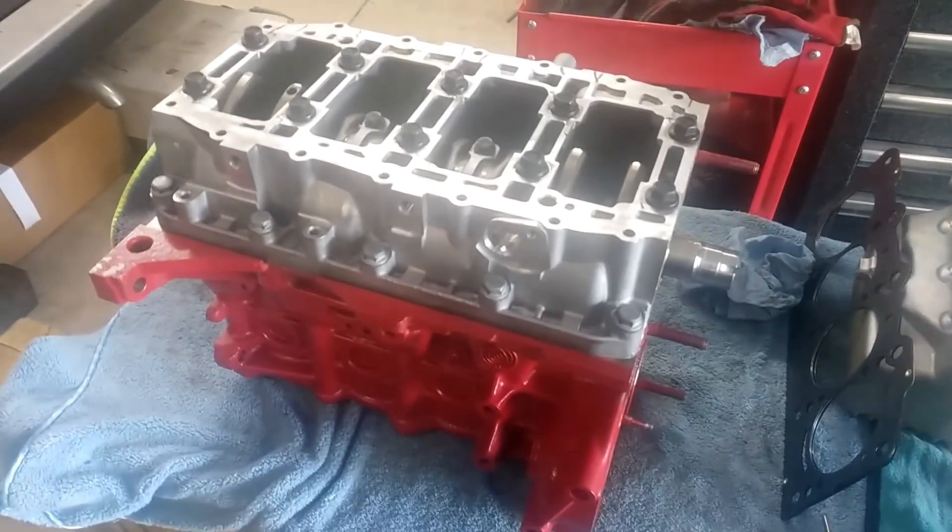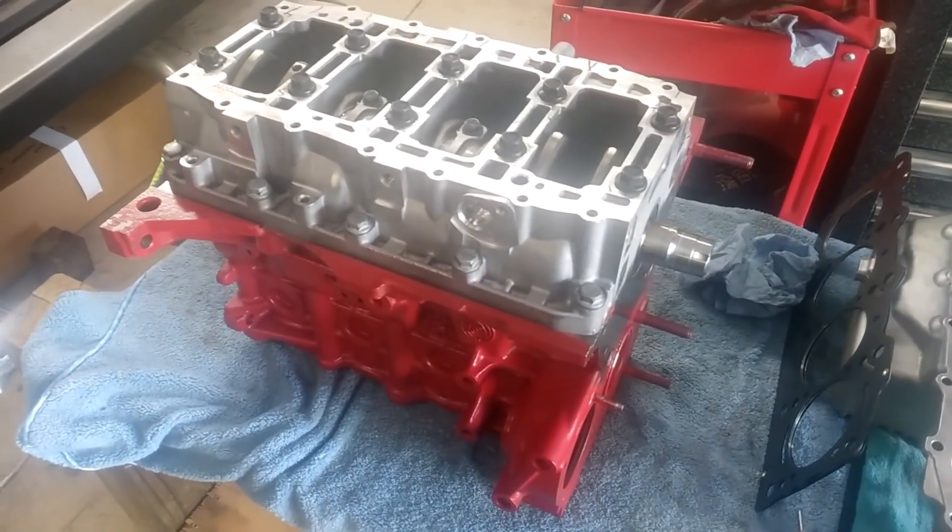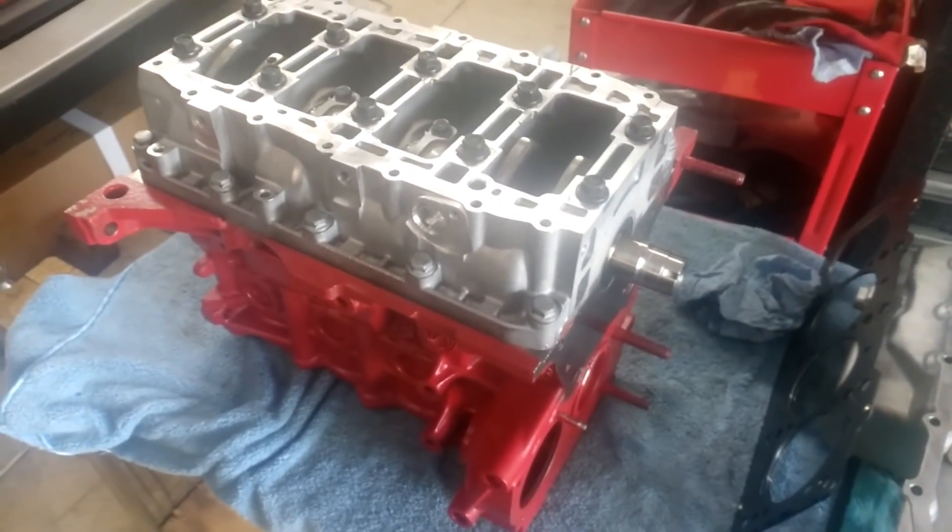Greetings, this is Greg. I'm going to make this part two of my Fiat 1.4 multi-air assembly. As you can see, I have the short block.